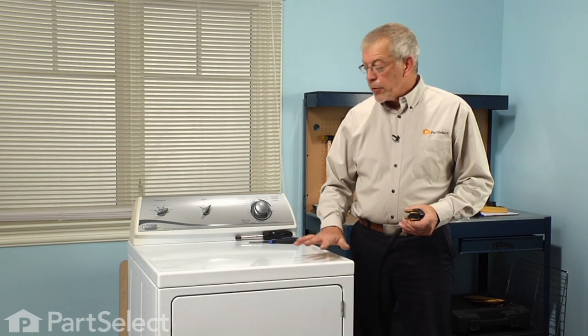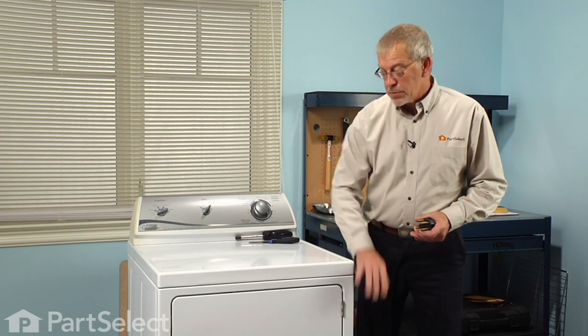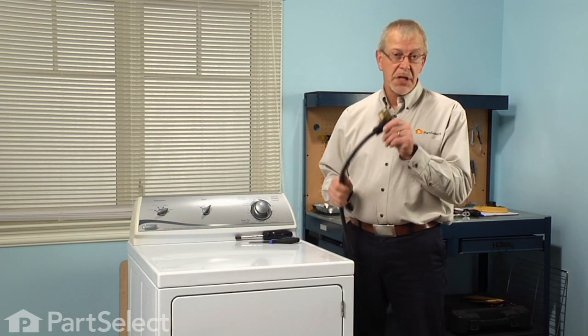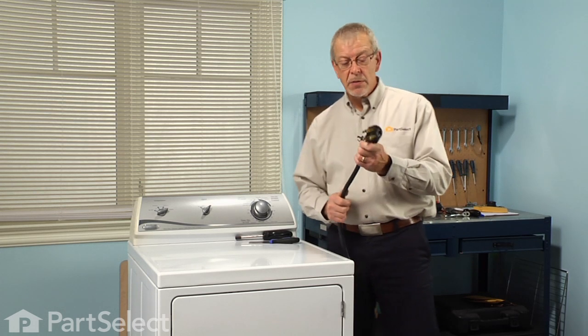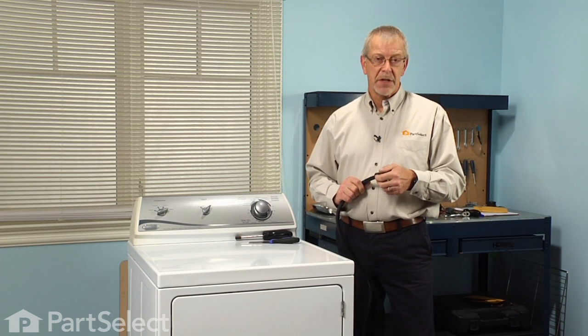To gain access to this component we're going to need to lift the main top up and remove the front panel, which will expose us to some electrical circuits. So the first thing we need to do is disconnect power to the dryer. If it has a cord, simply remove it from the receptacle. If it's a hard-wire dryer, we'll need to locate the breakers or fuses and disconnect those.